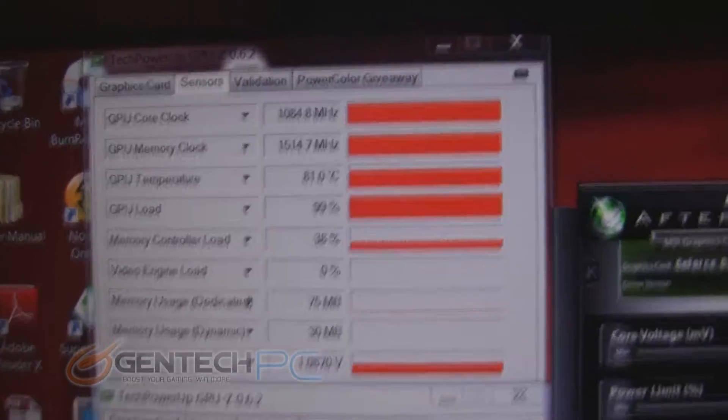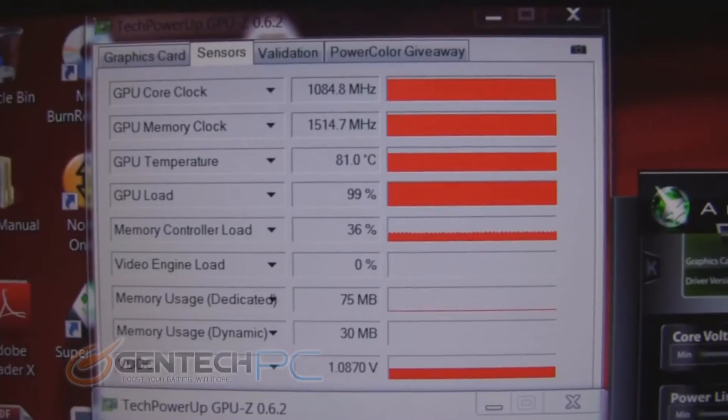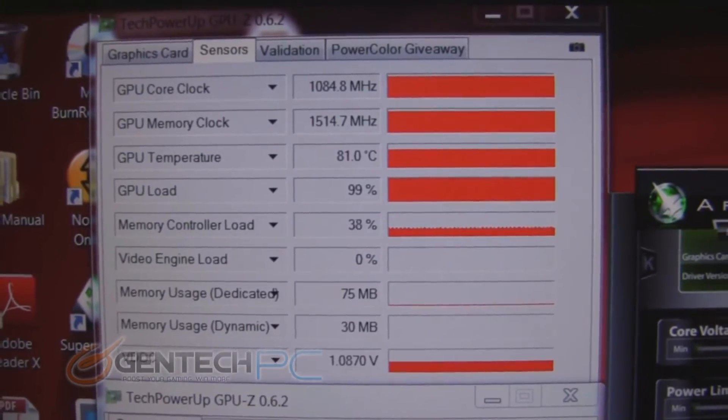Looking at GPU-Z, you can see how everything is pretty much maxed out — the GPU is loading at 99% and everything else is loaded up as well.